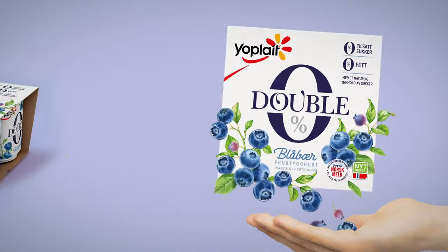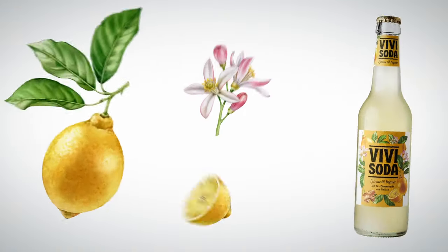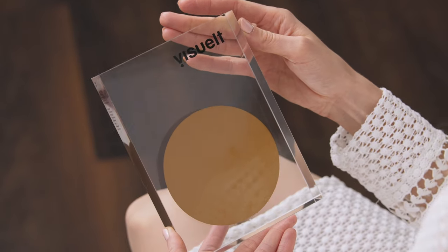Hi, I'm Katarina Kolberg, an award-winning watercolor artist and illustrator. I've collaborated with clients like Uplayer, Roland Foods, and Vivi Koller. And in 2019, I was a gold medal recipient for the best illustration for packaging design in Norway.